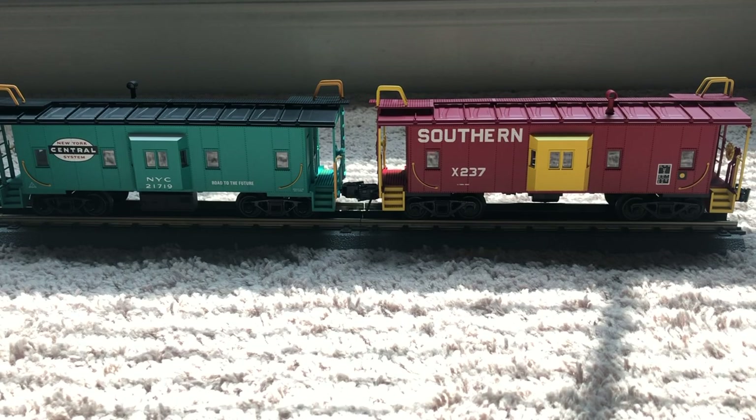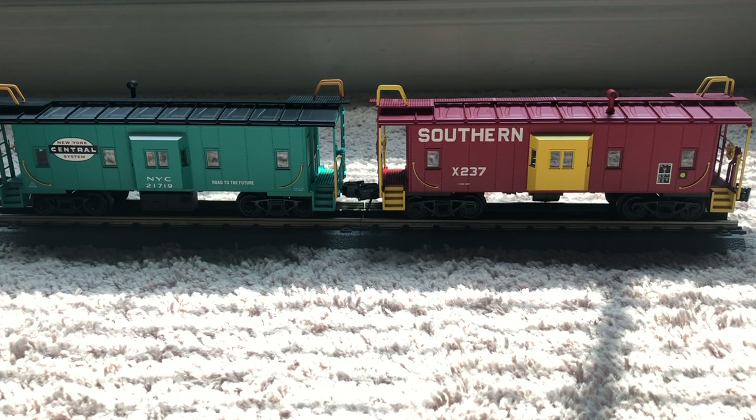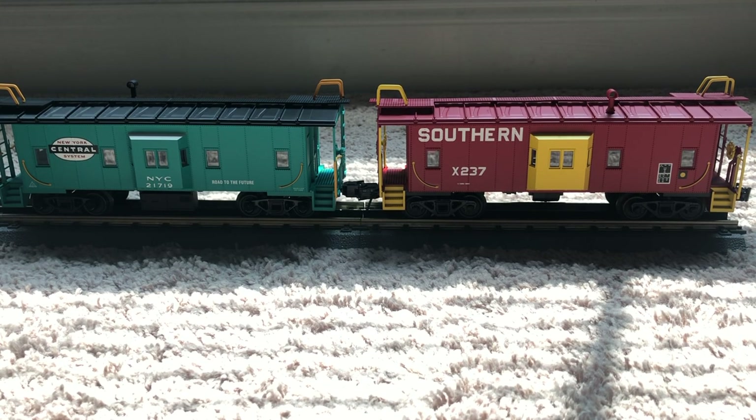These things look awesome. I'm so happy the Southern has those rotating bearing caps. That about wraps it up for this review — overall, these are pretty nice cabooses. I paid right around $68 for each of these, which is not bad. I'm disappointed there's no rear light, but hey, it's the Trainman line. Overall, nice cars from Atlas — I really like them. I just need some power for these to be pulled behind! Hope you guys enjoyed — don't forget to leave a comment, like, and subscribe. Take care!